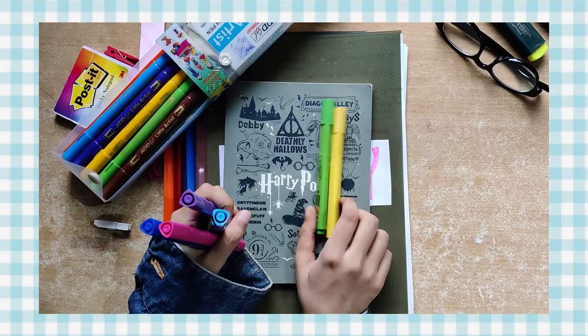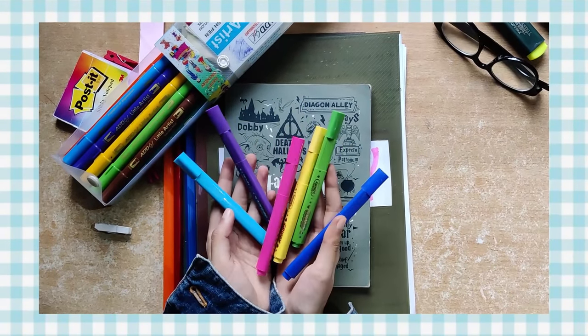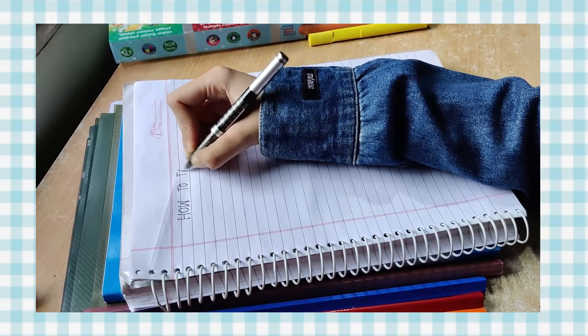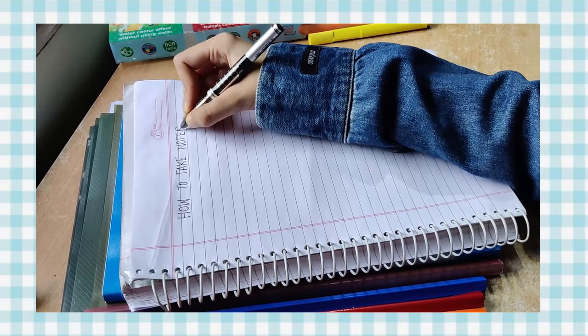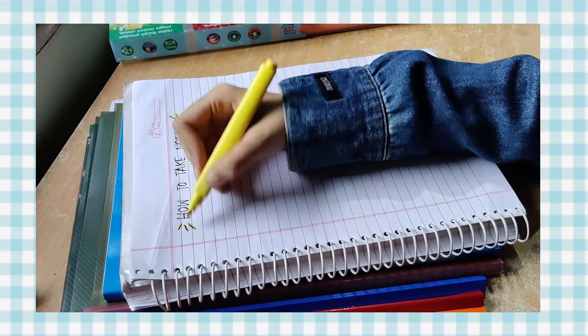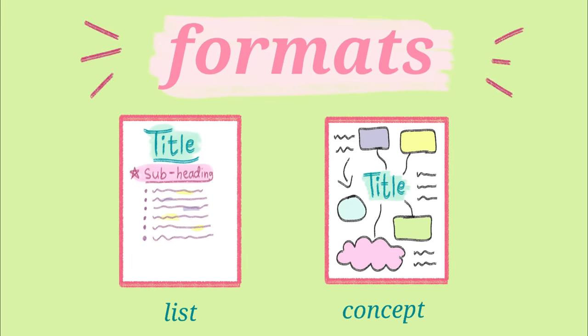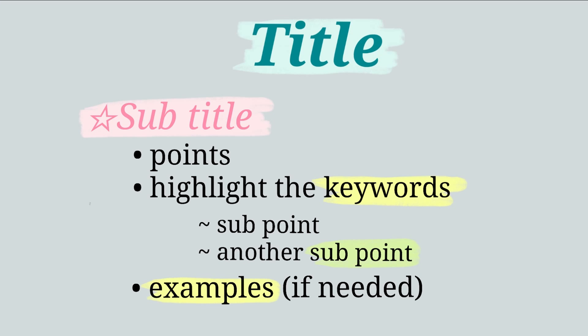Anyway, that's it for the supplies. Now let's get into the actual process of note taking. Note taking is also of different types — there are various different formats, and the ones I use the most are the list format and the concept map format. For non-technical subjects like history and political science, the list format works pretty well. You write the main title, then you write the subtitles and the different points and sub-points under it, and finally highlight the keywords.